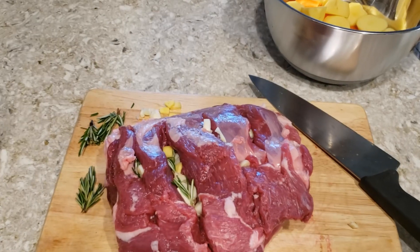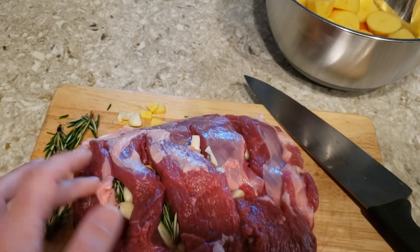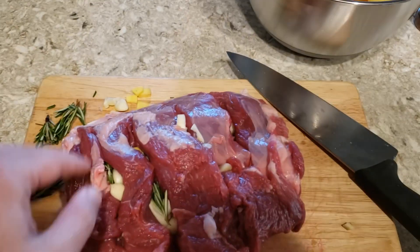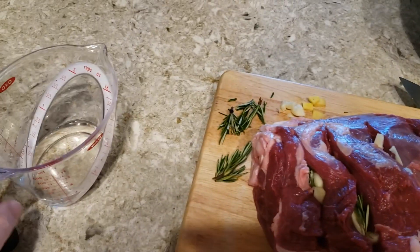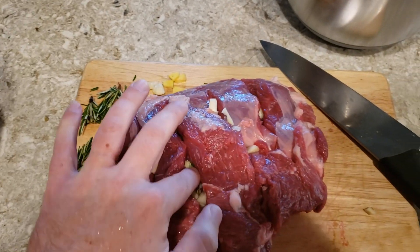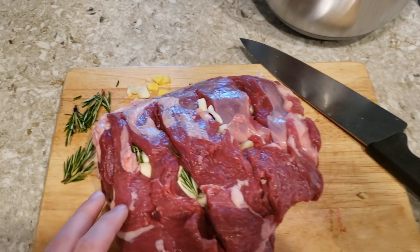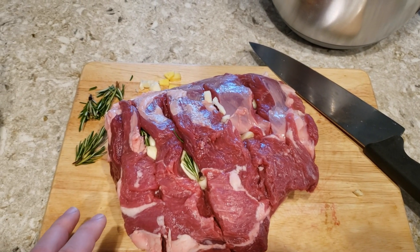I want to show you what I'm doing now. I'm just putting some of the garlic, the rosemary, and fresh ginger right into these slices I made. I'm going slice by slice. Then what I'm going to do is pour some diluted apple cider vinegar over to help tenderize the meat. And once I'm done with that, I'm going to get making the yogurt-based marinade.